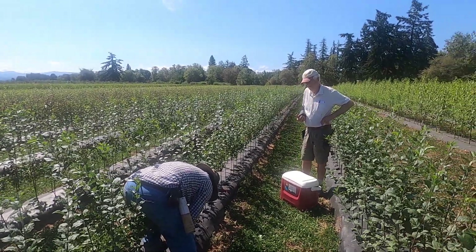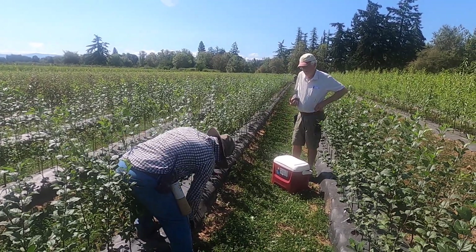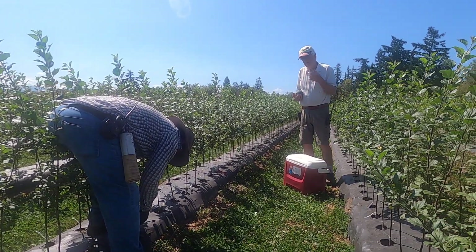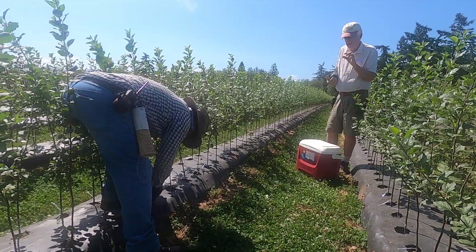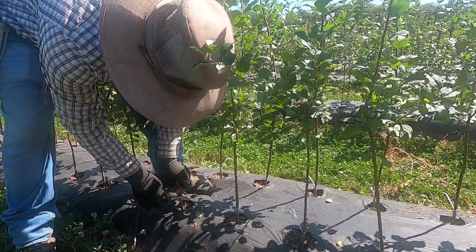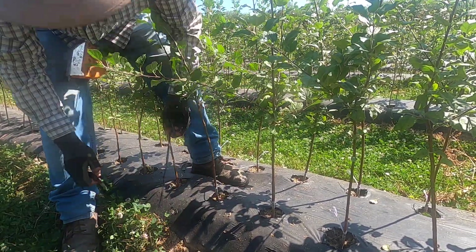We're here at the nursery looking at chip budding on apples. This is a traditionally early August project. Chip budding is the fastest way to do it — a very simple process. Sometimes the word grafting gets involved, but this is called chip budding. Basically, you take a small bud off the cutting — sometimes called scion wood — make a cut in the rootstock, then take the bud off the stick and put it in that cut. The idea is to get it as close to the same size as possible, then wrap with budding tape.